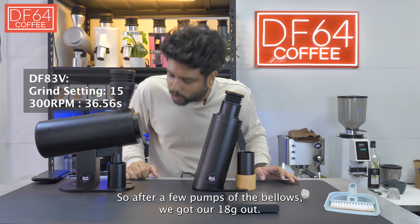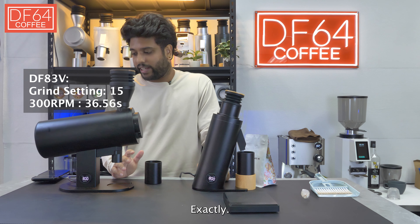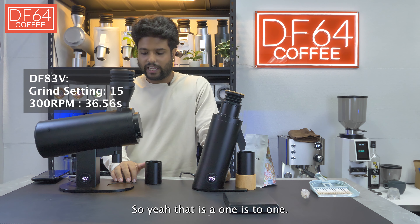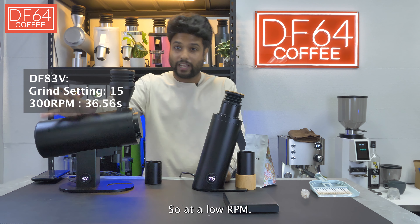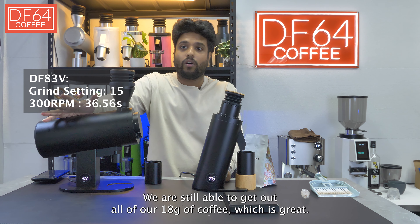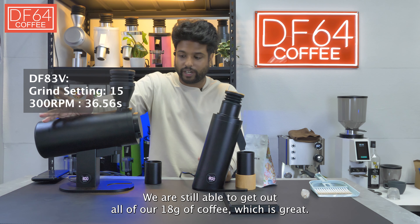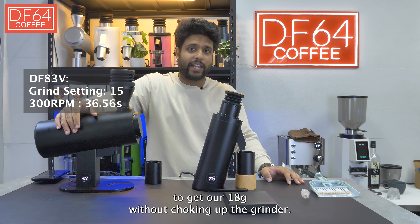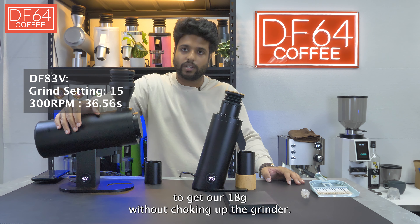After a few pumps of the bellows we got around 18 grams out, exactly at 36 seconds. So that is a 1-to-1 yield. At a low RPM we were still able to get out all 18 grams of coffee, which is great. After 36 seconds at 300 RPM we were still able to get out 18 grams without choking up the grinder.